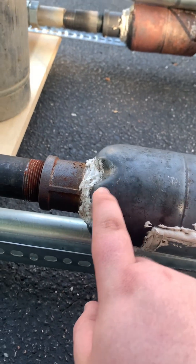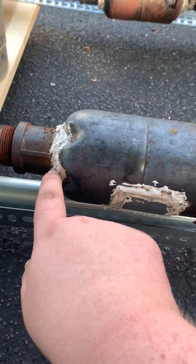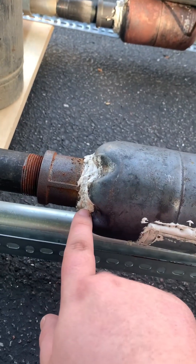The exhaust end of the combustion chamber has a one and a quarter inch coupling welded to it, and both couplings have their joints filled in with refractory cement.